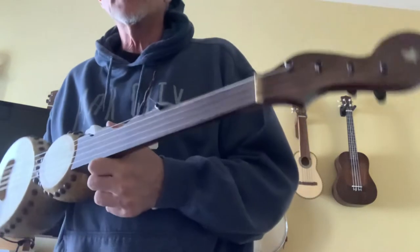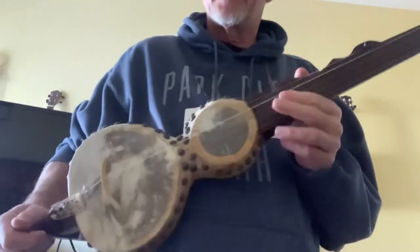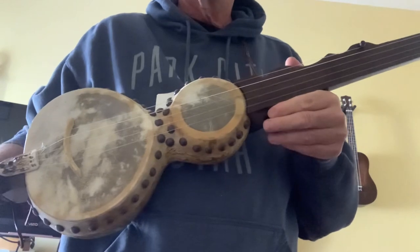A little different to play without any frets, but kind of liking it.